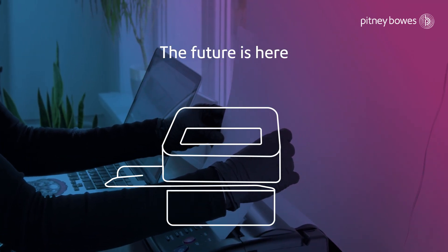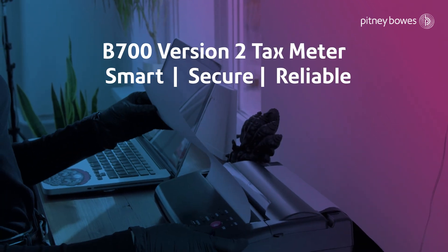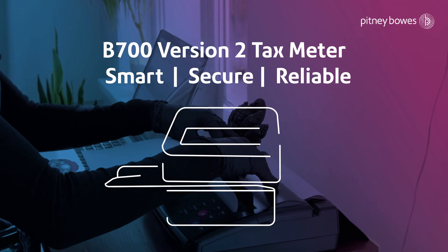The future of secured revenue collection is here. Smart, secure and reliable — the Pitney Bowes B700 version 2 tax meter system.